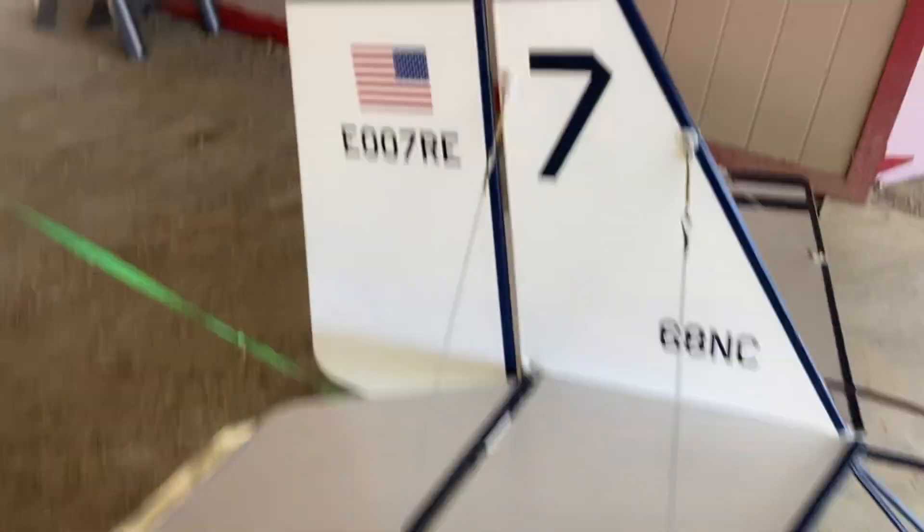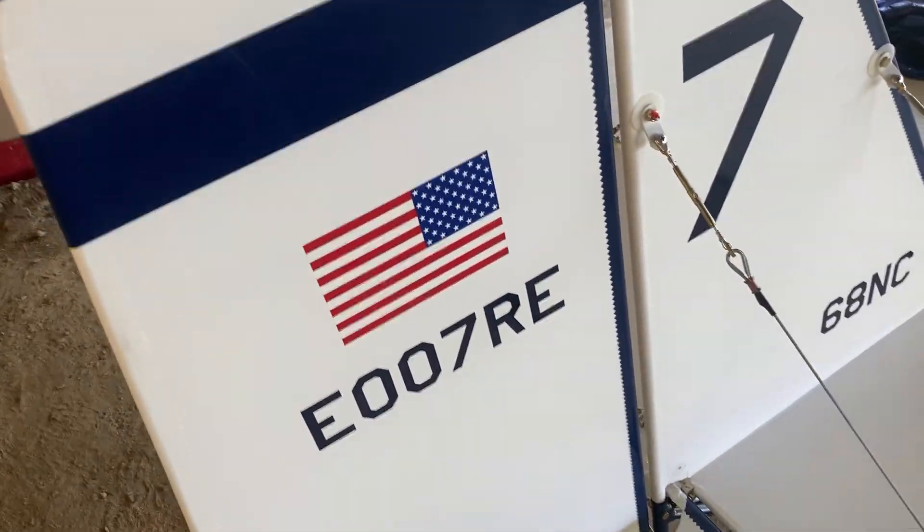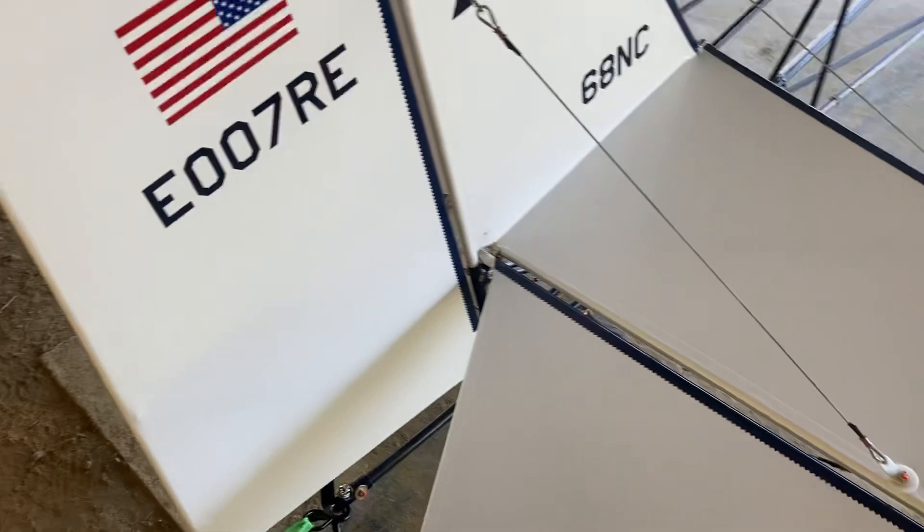Here's a fuel tank in there too, and here's the back. We got it registered with the EAA — that's why it has an E number. It's an ultralight, not an actual real airplane legally.